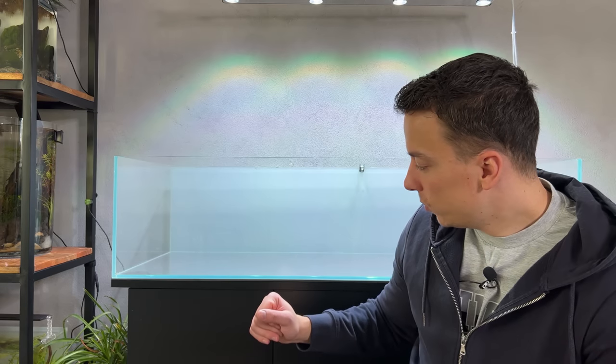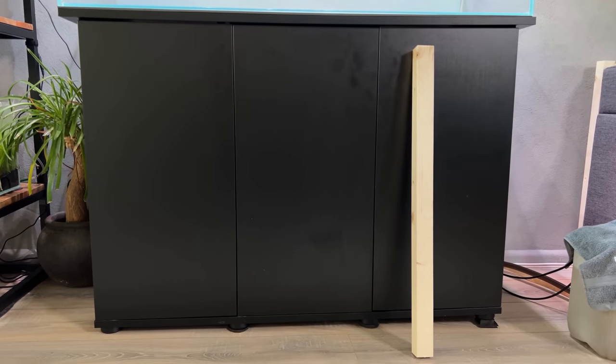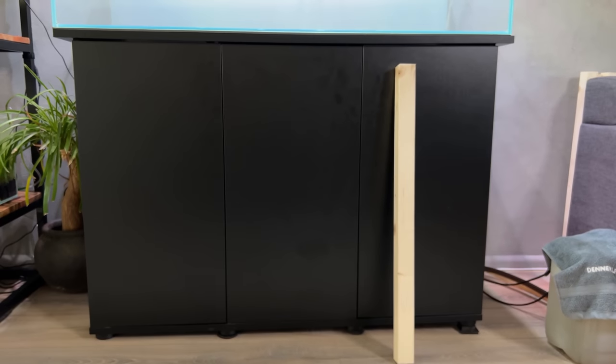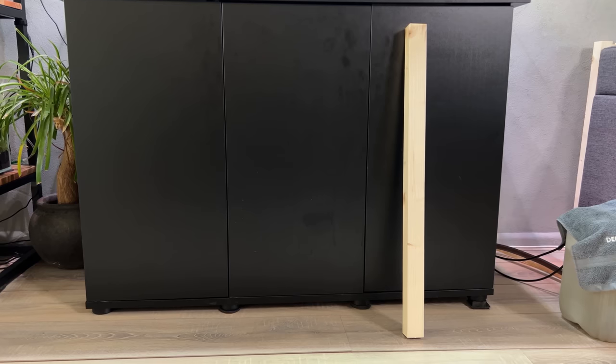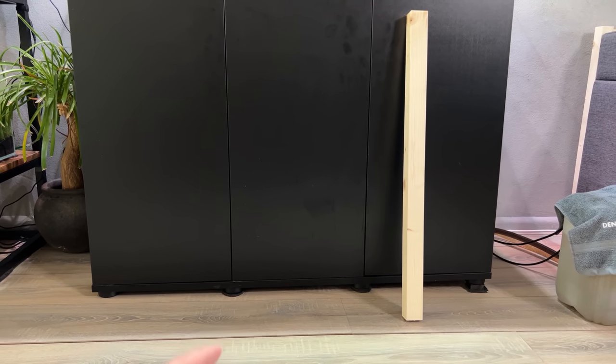It's now actually the next day — yesterday I finished cleaning the tank and didn't really record it because it's pretty boring to watch. We're all clean, so we can now focus on preparing the cabinet. I want to reinforce it from the inside as well as from underneath. For the inside I have four long wooden beams. From underneath I'm not entirely sure what I'm going to do, because I think that's where the main issue started.